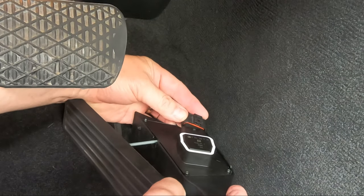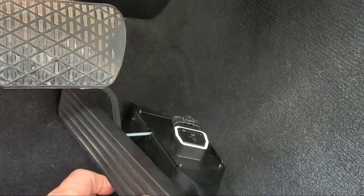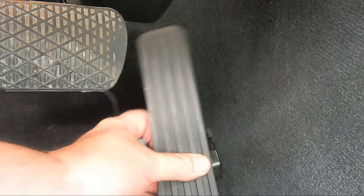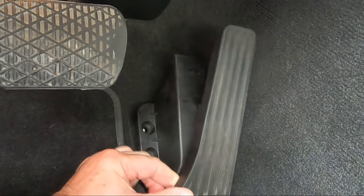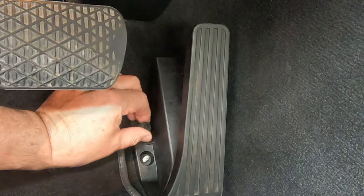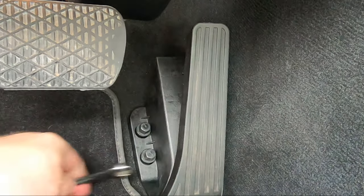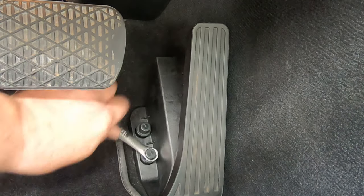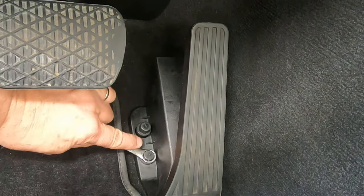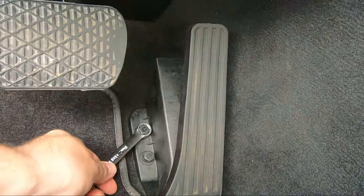Snap the connector back onto the sensor. If my white connector lock wasn't lost forever inside the abyss of the firewall, I'd reinstall it now. As it is, I set the pedal assembly back onto its threaded post and reattach the plastic nuts. Obviously you don't want your pedal coming loose during operation, so snug these nuts down, but don't use Gorilla Force and break the plastic.